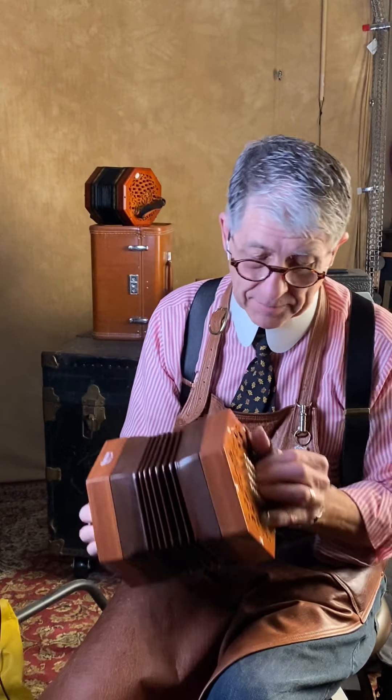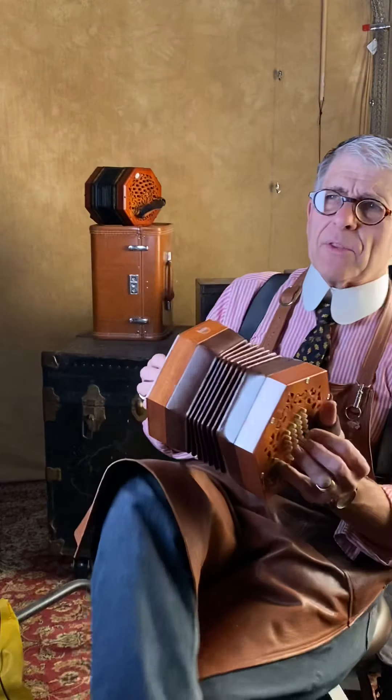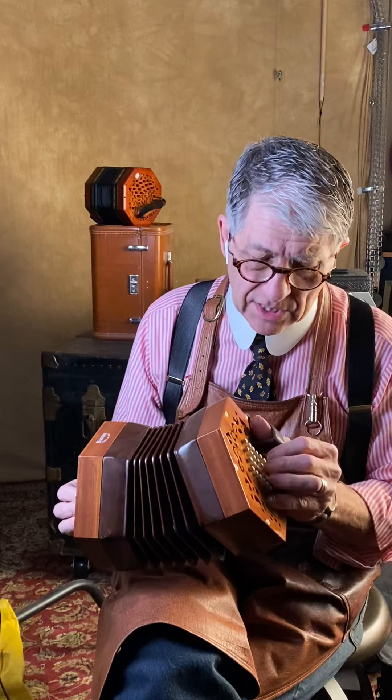This is a Bastari — I think Bastari concertinas are really undervalued. The reeds are nice in this one; I like the Bastari reeds better than the later Stagi reeds. This would be a baritone, maybe a tenor-treble — it's a low-pitch Bastari in very good condition. If you've had the chance to look inside one of these with the 48 buttons, it's a masterpiece of engineering the way the reeds are mounted. There's a plate in there that folds out — it's really very nice.